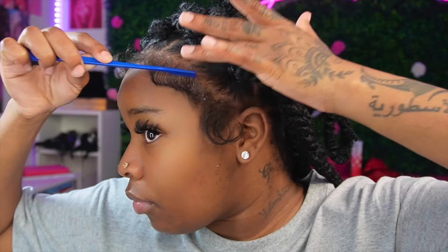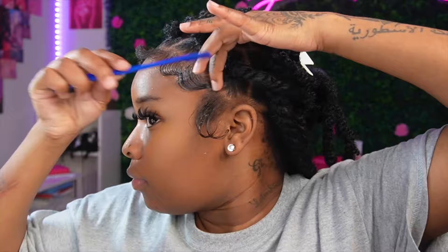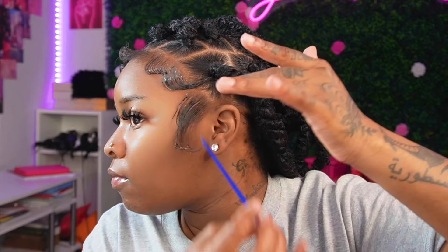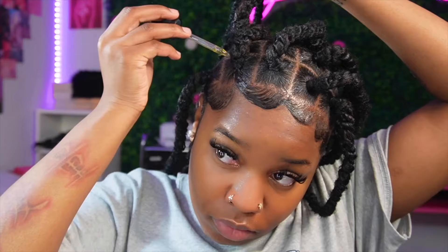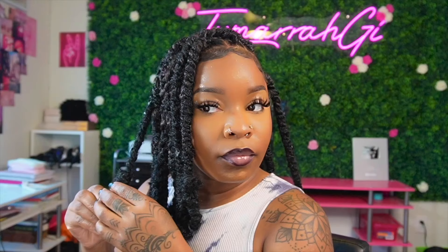Now that my hair is all done, I'm just doing my baby hair and getting the style together. Afterwards I'm just oiling my scalp, making sure it's very saturated and not dry. This is how it looks in a claw clip — I thought that was so cute — and I'm just spraying some shine spray to give it a little bit more shine.